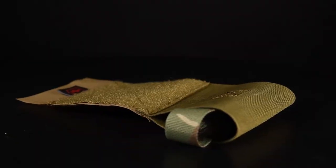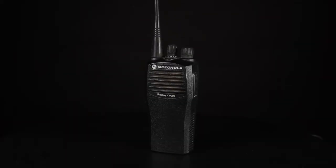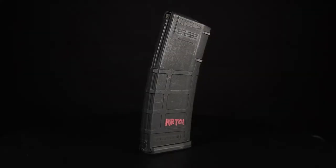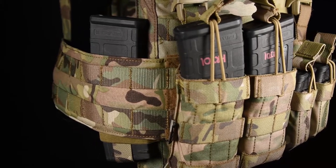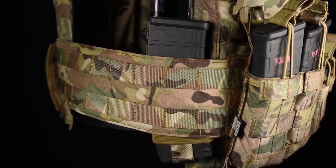The Hanger Pouch allows users to equip the pouch with a variety of items, such as radios, smoke grenades, and magazines. Backed by a lifetime warranty, the Multi-Hanger Pouch is your go-to choice for equipment placement.